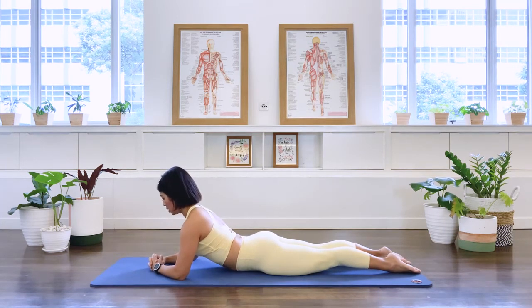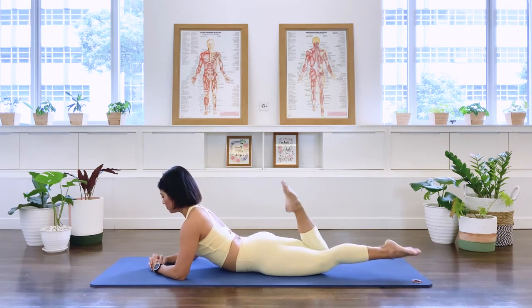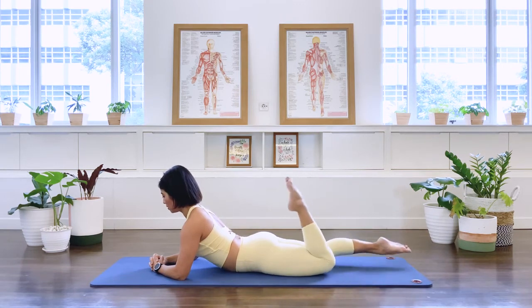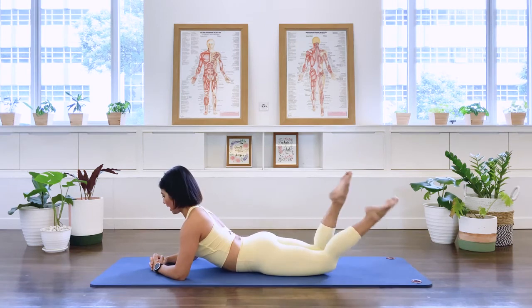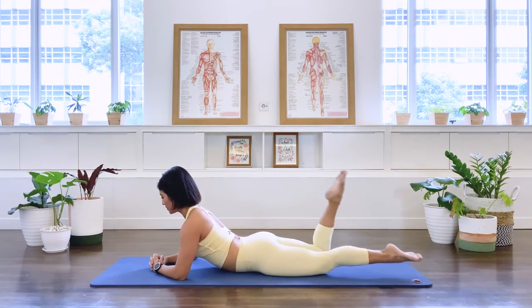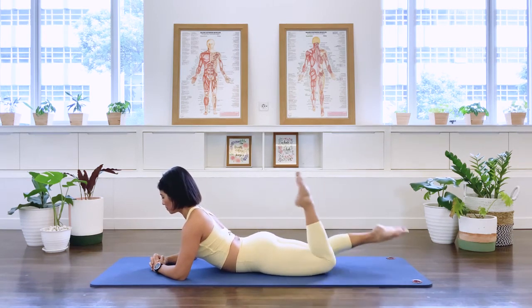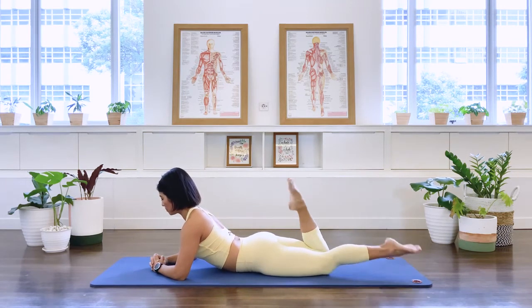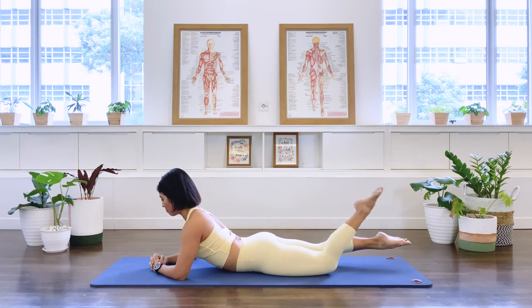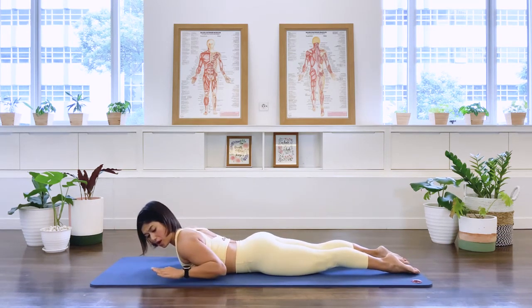Now let's move on to single leg kick. We lift both legs off the floor, hold the belly, and let's go — right leg kicking, left leg. Inhale, inhale. Exhale. Inhale, exhale. Inhale, let's pick up the pace. Three more sets, two more, last — extend both legs straight off the floor, hold the center, hold the upper back, and release down. Lower the feet down and bring your forearm to the side of your body.